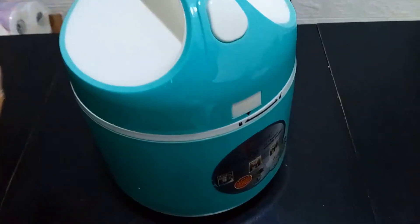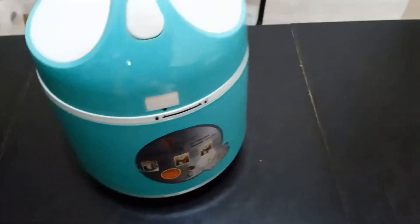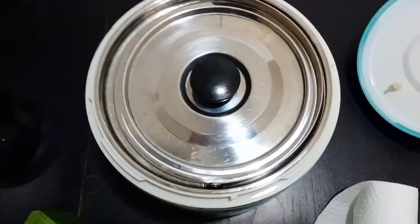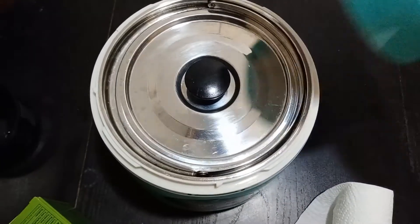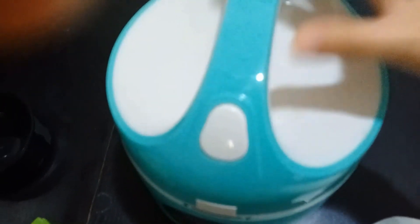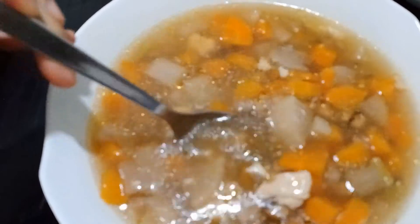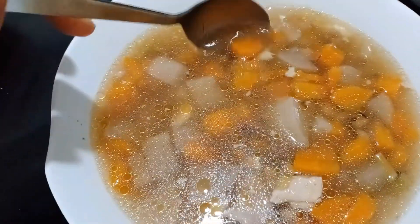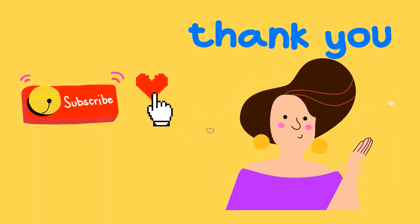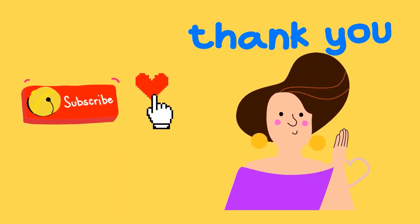I'm going to put some aside for dinner and have the rest for lunch. This soup is really sweet — because of all the carrots and the radish. Please like and subscribe!